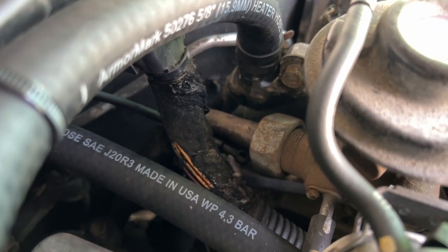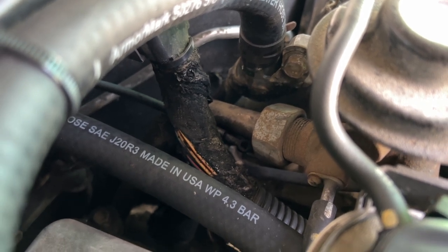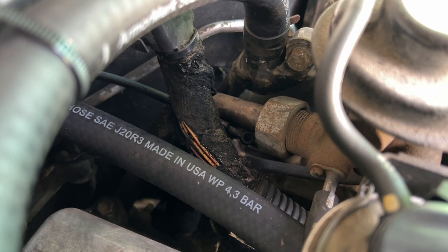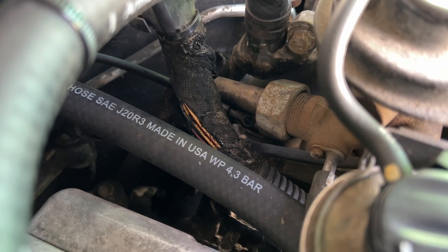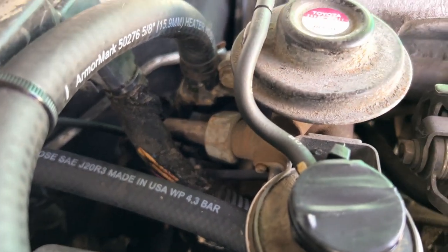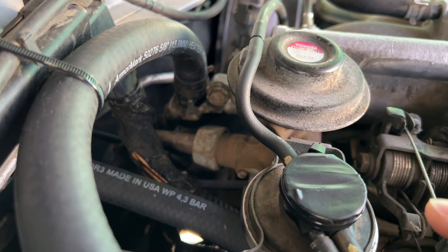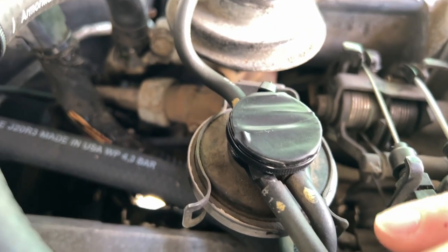That wire harness right there is the engine harness and it's right next to the hot pipe. One of the biggest issues is that wire harness can get burned. If you keep your EGR, you must wrap your wire harness here with some heat-resistant tape. I've done that on my red Land Cruiser already, but I'm going to do the EGR delete on this engine first so I know how it goes, and then I'll do the red cruiser once I'm successful.